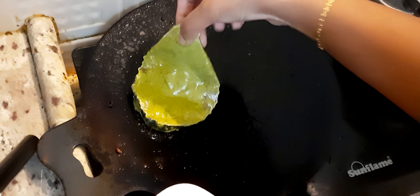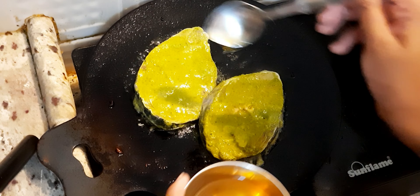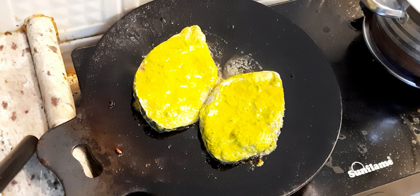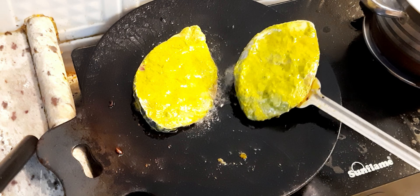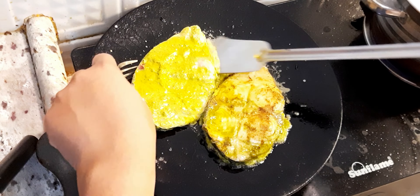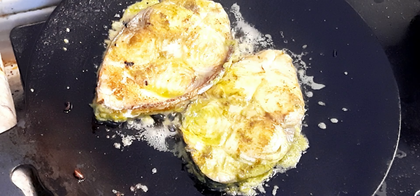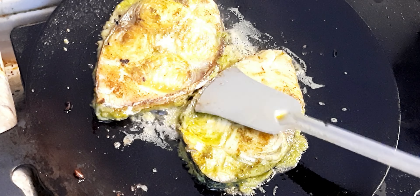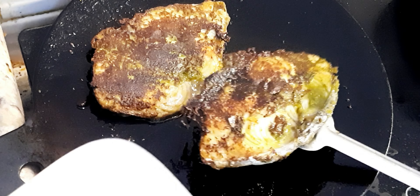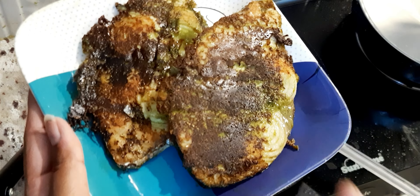Next, we will fry the Hariyali style fish. We will fry two Hariyali style fish. We will fry it in slow flame for 10 to 15 minutes. Let's fry it in a hot sauce.